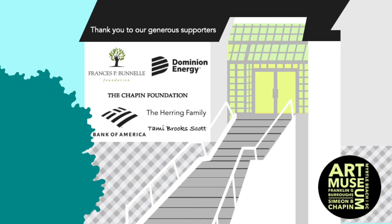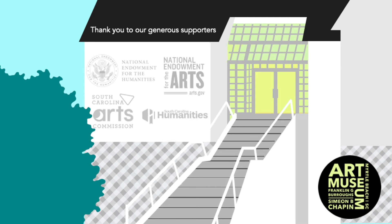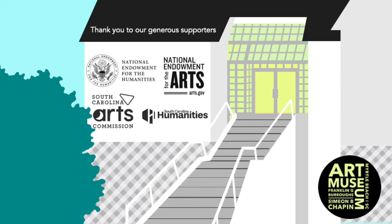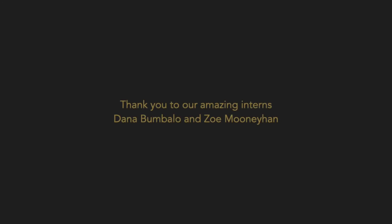Thank you to our generous sponsors and supporters, thank you to our library partners, and thank you to our amazing interns Dana and Zoe for all your help with preparing the art kits.